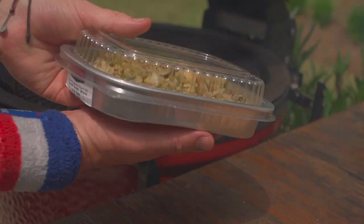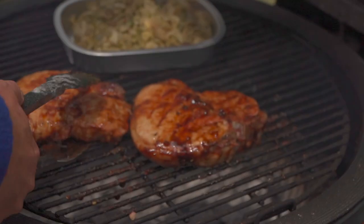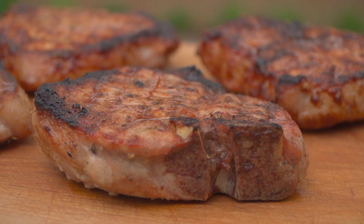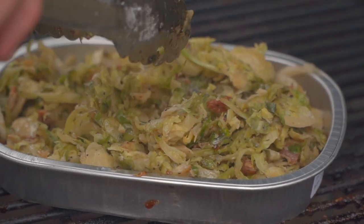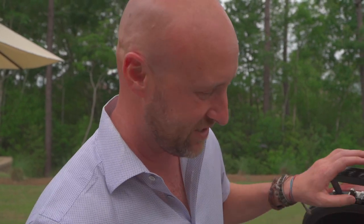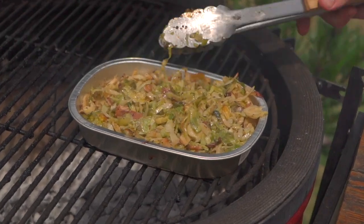Let's go ahead and put our awesome sautéed Brussels sprouts with bacon right on the grill. We're just going to heat those Brussels sprouts and bacon up while these beauties are resting, and it's all going to be ready at the same time. Let's check on our Brussels sprouts — perfect. And that couldn't be any simpler.